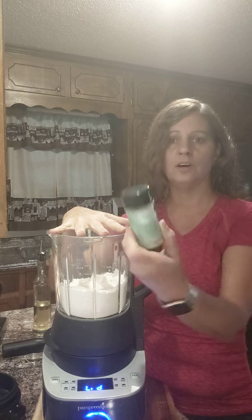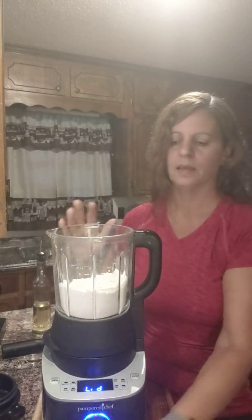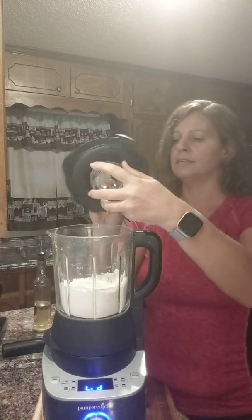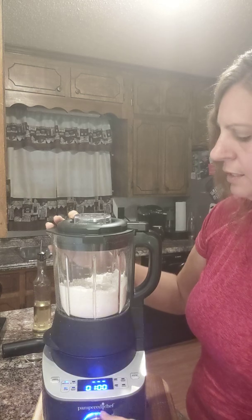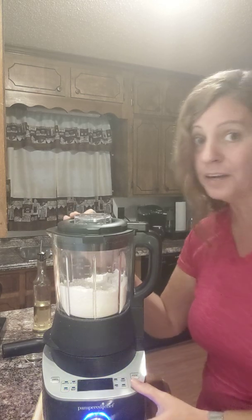Then I added in the garlic and herb rub — love this stuff — add in some of our Italian seasoning mix and a tad bit of sugar. Next, what I'm going to do is just turn it on grind, which is pretty cool. We've got all different settings on here; I'm just gonna grind for a second.